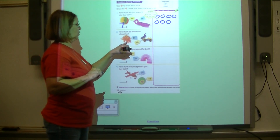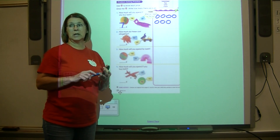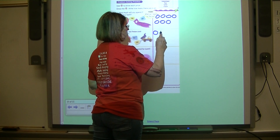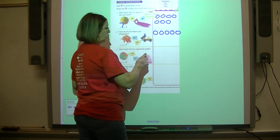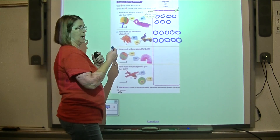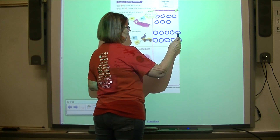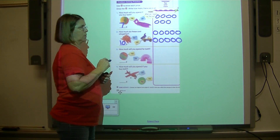Someone wants to buy the toy dinosaur for five cents and the dump truck for five cents. Draw five pennies for the dinosaur: one, two, three, four, five. Draw five pennies for the dump truck: one, two, three, four, five. Count all the pennies: one, two, three, four, five, six, seven, eight, nine, ten — it costs ten cents to buy both toys.